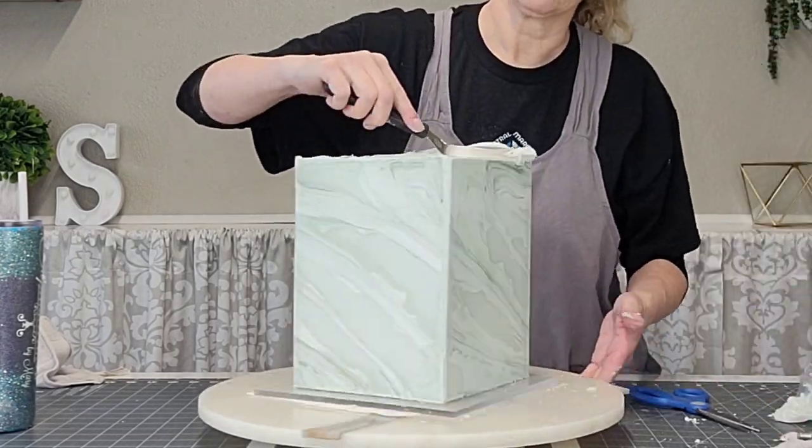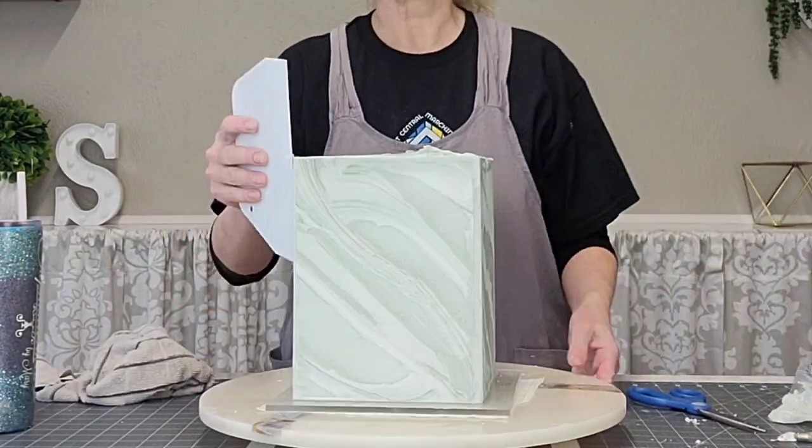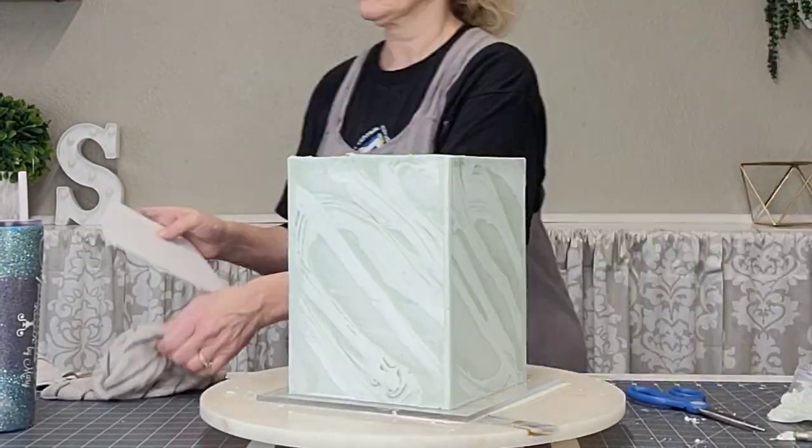Then I just put some buttercream on the top because there's a little bit of a gap between the top of the cake and the top of the chocolate, and I just filled it in and smoothed it out.